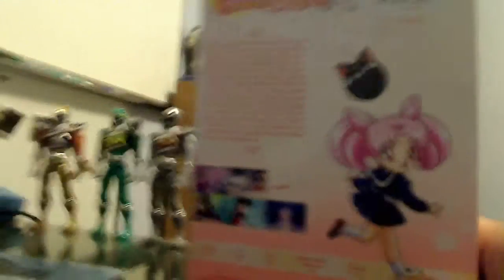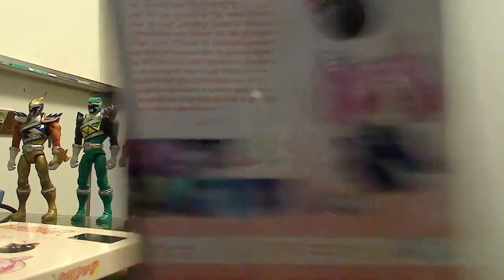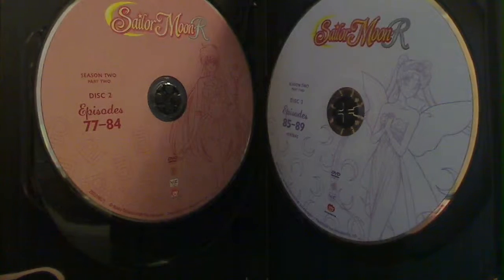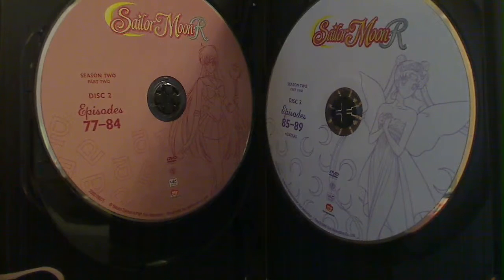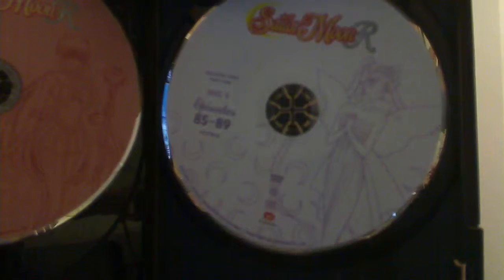We have a brief synopsis of what Part 2 is about — I'm not even going to bother reading it. When we take off the sleeve, it's basically the same design, nothing different. Inside we have Chibiusa — the first disc is pink, the second disc is Sailor Pluto. These discs follow the same basic layout as the previous Sailor Moon DVDs — they have their own color, and give you the number of episodes, which disc it is, and which season it belongs to. The very last disc is of Queen Serenity from the future, and those are the finale episodes.